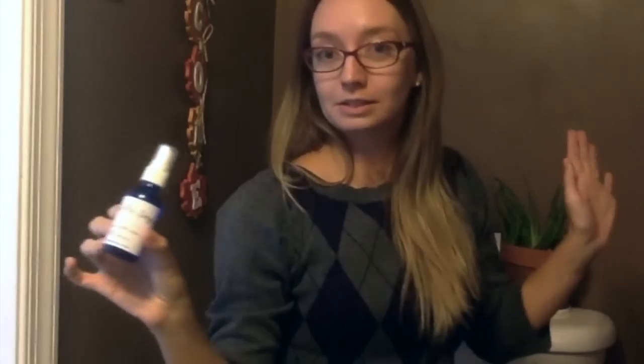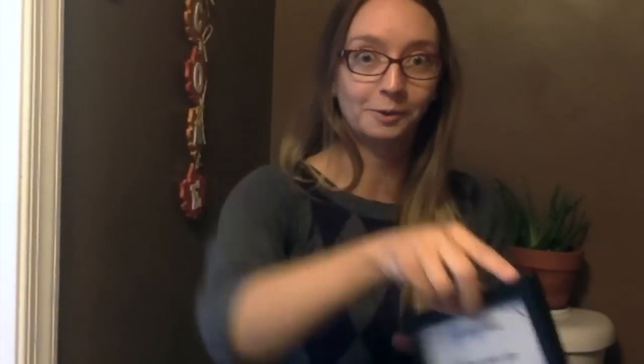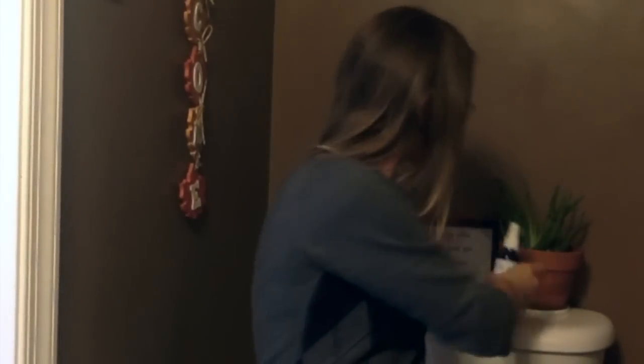If you haven't tried that, you can make it at home so easy, so simple. I have printables online and a recipe. You can even print out this sign: 'Spray this before you go, and no one will know.' That's one trick for essential oils in the bathroom.